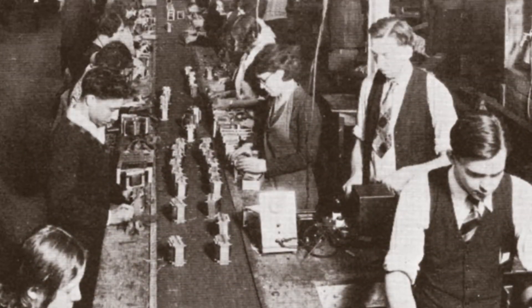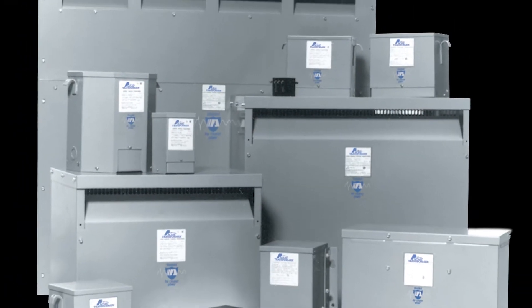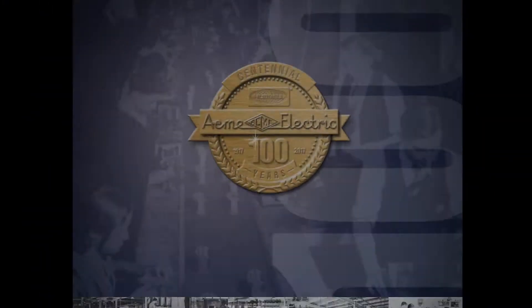Welcome to Acme Electric's product information video series. We are excited to bring you a series of videos that will cover everything from basic product information to training and tutorials.